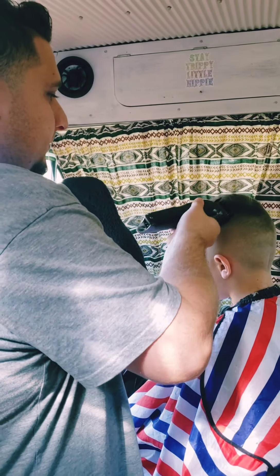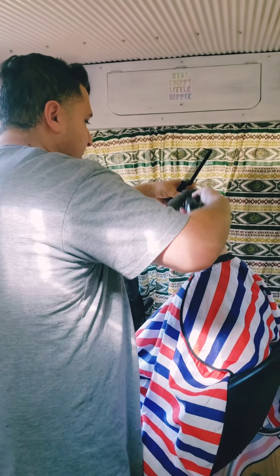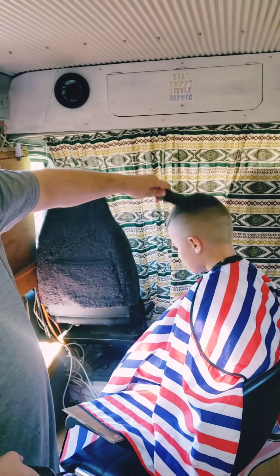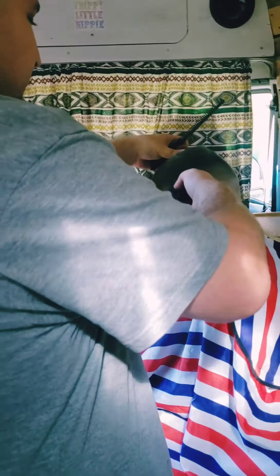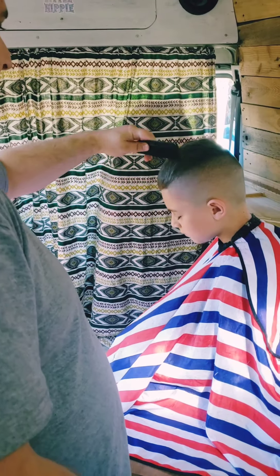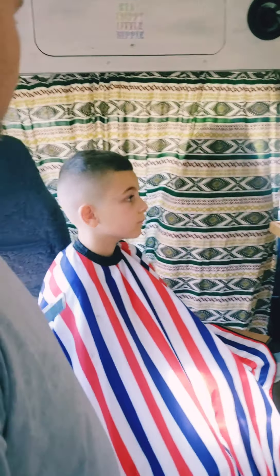That's a crop top we're doing. The one and a half is done. Look at this — it's blended in nice. Now we're going to have to box them up.